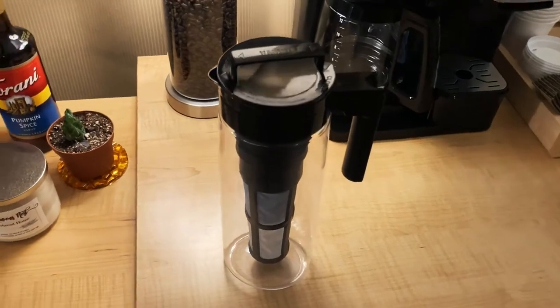Hey guys, Denver James here and I'm here to review the Takiyah Cold Brew Coffee Maker. I'm going to be breaking down how it works, what's great about it, what's not so great about it, and my overall thoughts on the product.